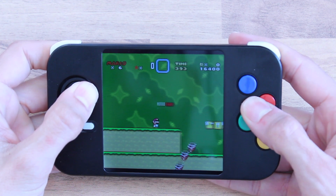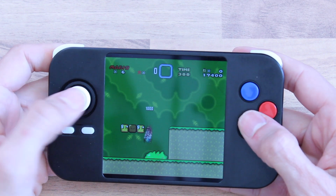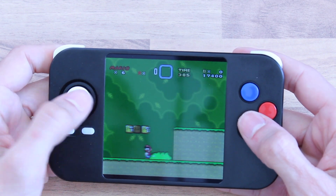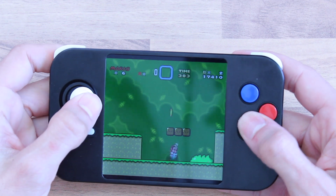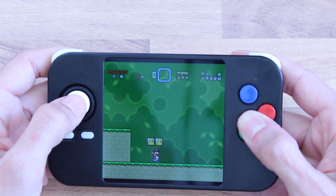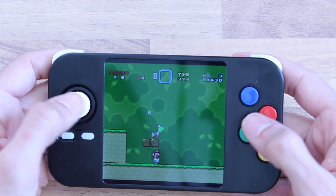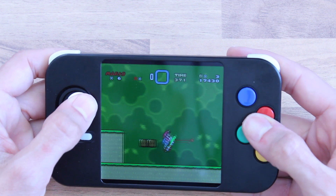Hey, I'm Daniel and today I'd like to give you a quick update of my current project, the PicoHealth 2. It features a 4-inch high-res square display with a 720 by 720 pixel resolution, a decent speaker and a D-pad as well as an analog stick. And best of all, it has an all-aluminum case.